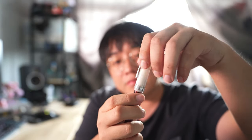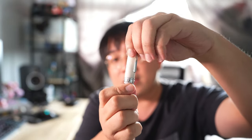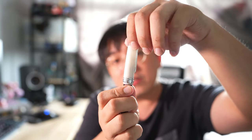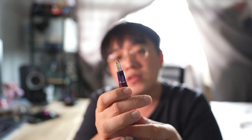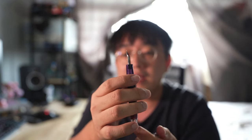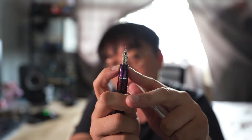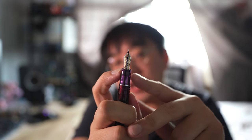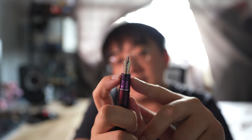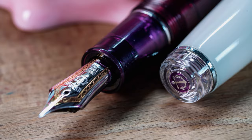Let me unscrew the pen — it takes about, let me count how many turns. One turn, it's still not out yet. Two turns, still not out yet. Two and one quarter turns to actually remove the cap. On the inside, the nib is the 21K Sailor Pro Gear nib — it's just the same nib as the 1911 Larch. On this pen in particular, the nib is in rhodium trim and the scroll work is done in gold, plated in gold rather.